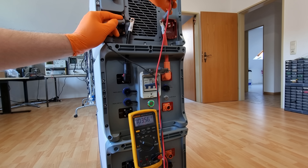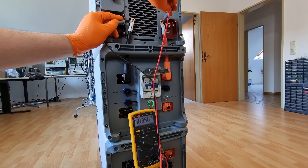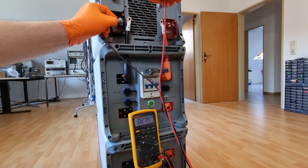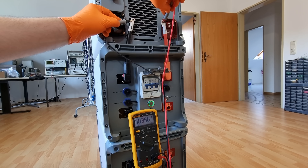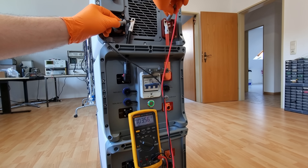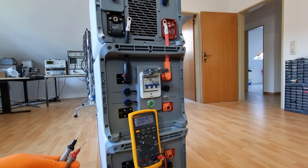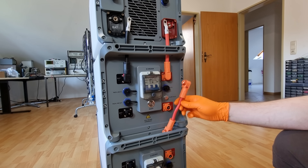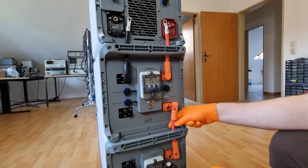Surprise number one: the batteries seem willing to energize their output terminals without having established digital communication with the inverter, which promises a few ill-conceived but fun possibilities. Surprise number two: this seems to be a 100-volt battery — the first one I've ever met in person. This might be part of the reason why the manufacturer can claim a 94% inverter efficiency — much better than my average 48-volt system that needs to squeeze twice the current at half the voltage through its MOSFET on-resistances.